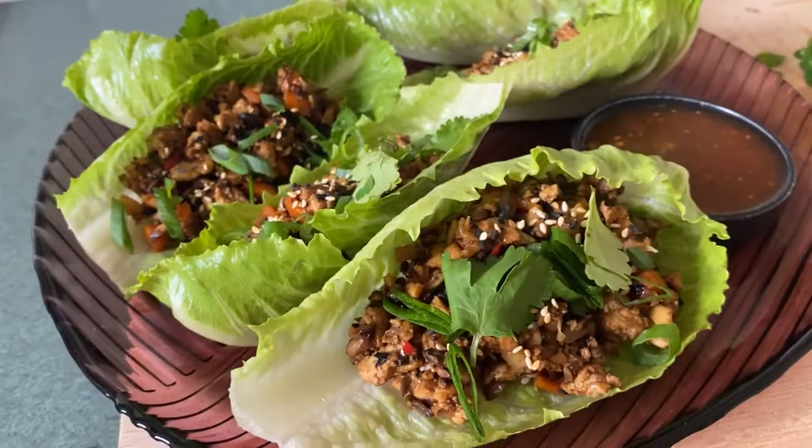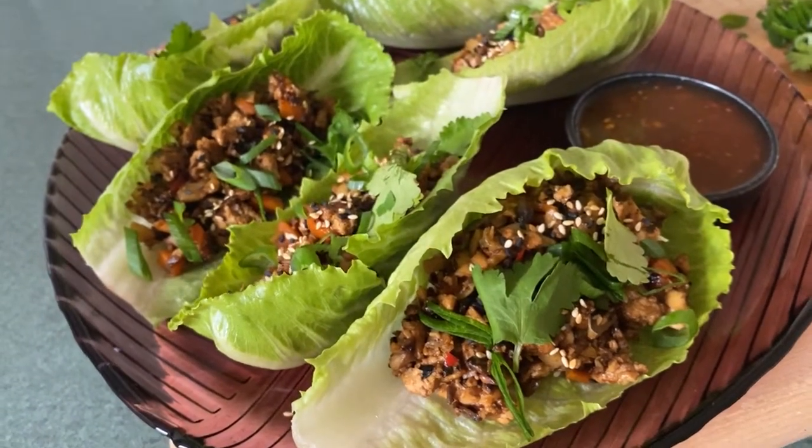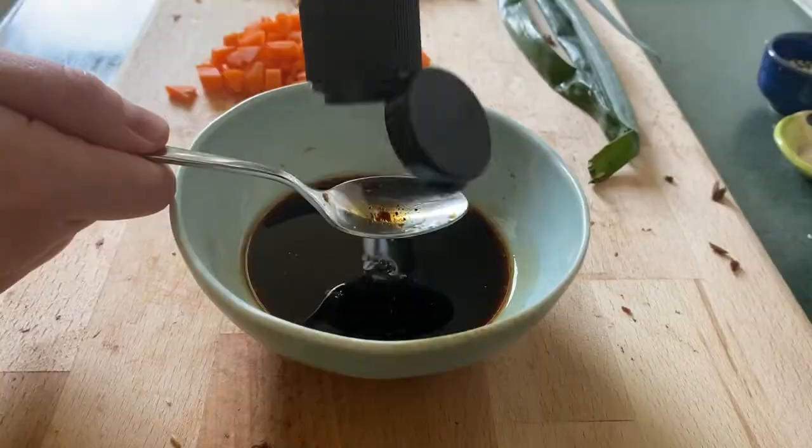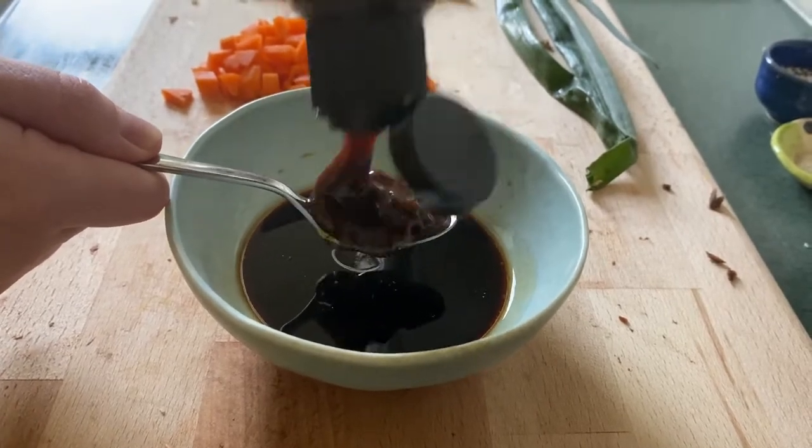Today we're going to be making lettuce cups. You may have had San Cha Bao, which is a Chinese version of this, or Larb, which is traditionally from Laos with versions from Thailand too. Essentially it's a lettuce cup filled with ground meat typically, but we're going to be doing a mixture of tofu and mushroom. It's going to be really textured, full of flavor, with lots of different sauces — it's going to be incredible. So let's just get straight into it.